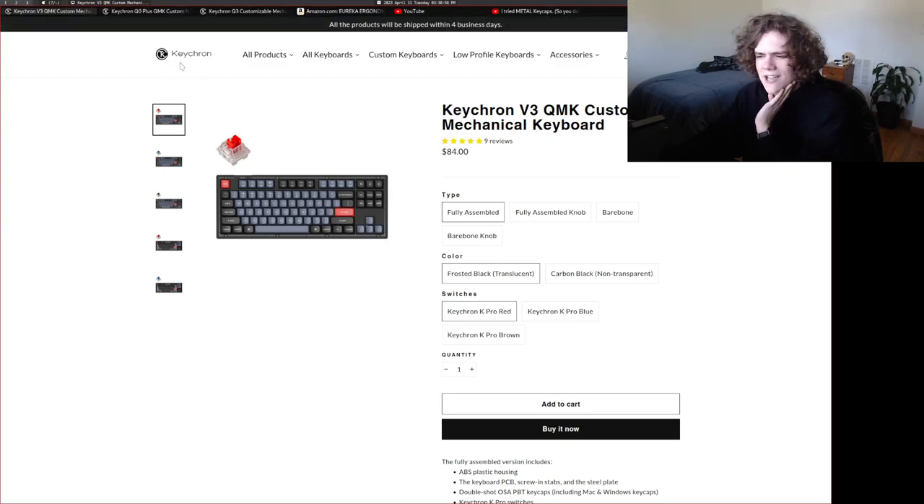The reason why I'm going for TKL — for those of you who don't know, that stands for tenkeyless, also known as 80%, meaning you get 80% of the keys, which is basically all of them except for the numpad. The reason I'm going for TKL is because I don't need a numpad. I think if you counted up all the times I've pressed each key, I've maybe pressed every numpad button combined maybe 300 times. I just don't use the keypad much at all.